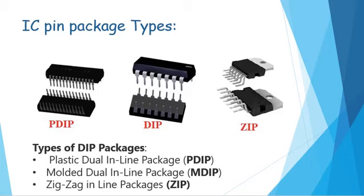The other types of DIP packages include the plastic dual inline package (PDIP), the molded dual inline package (MDIP), and the zigzag inline package (ZIP). The PDIP and MDIP can be further classified into standard, skinny, and shrink types. In the standard type, the most common packaging, pins are spaced at 0.1 inch. In the skinny type, the space between the terminal rows is 7.62 mm. The shrink type is similar to standard but the lead pitch or space between pins is 1.778 mm.